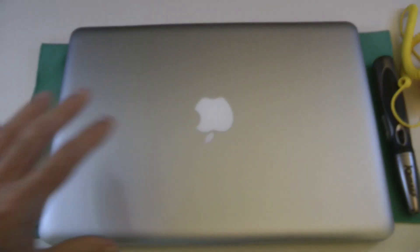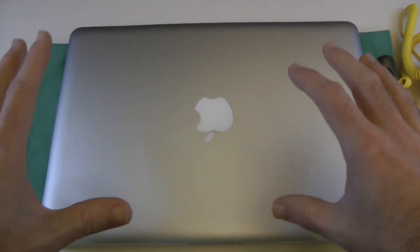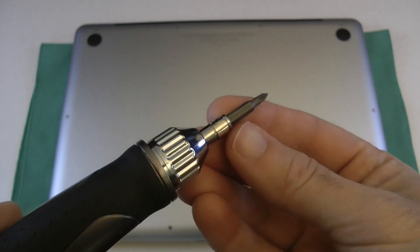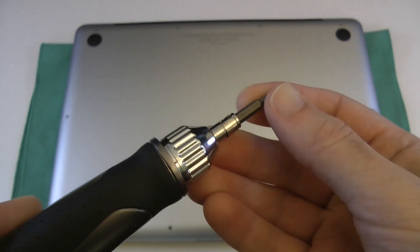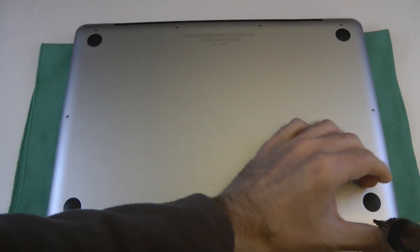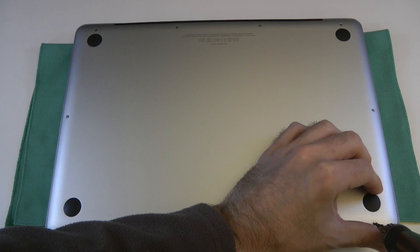Let's pop this to one side, turn this over and we can start removing the bottom of the Apple MacBook Pro. The correct size bit for removing the screws on the bottom of this MacBook Pro is a Philips size 0. I'm going to speed this portion of the video up because I will take my time doing this nice and carefully so I don't damage any of the screws.